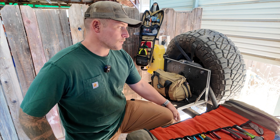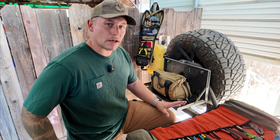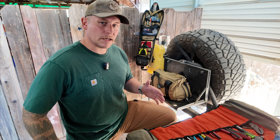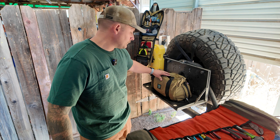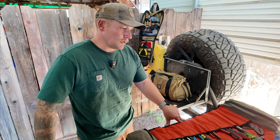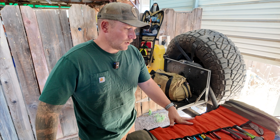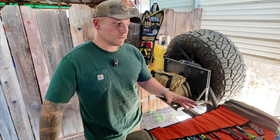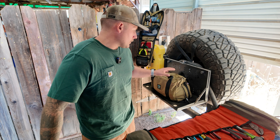I wanted to make this video to give a shout out to this company because I really appreciate this gear. None of this was sent to me — I bought it because I wanted to use the gear and I like to buy decent gear that's going to last a long time. These bags are all made by a company based out of Colorado called Venture Tool Company. They are all made in the U.S. with U.S. materials and every one of their bags carries a limited lifetime warranty. I really try to support U.S.-made companies whenever I can.